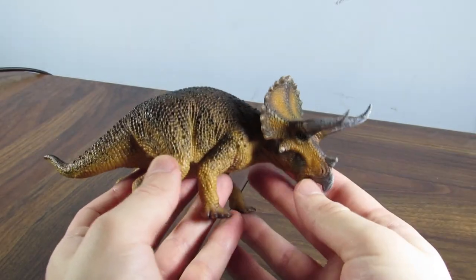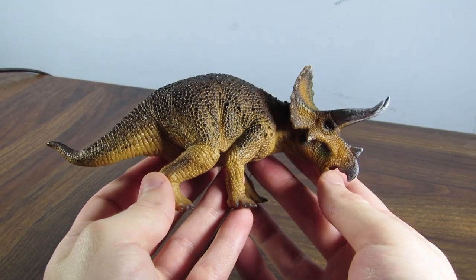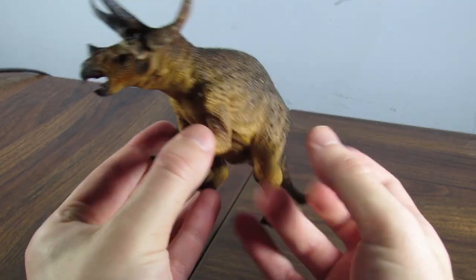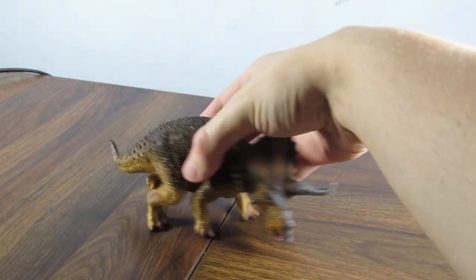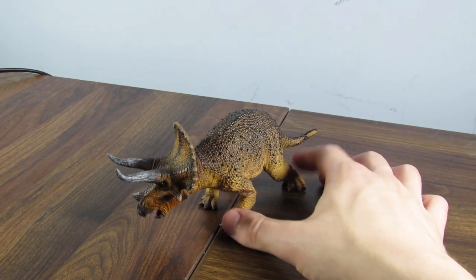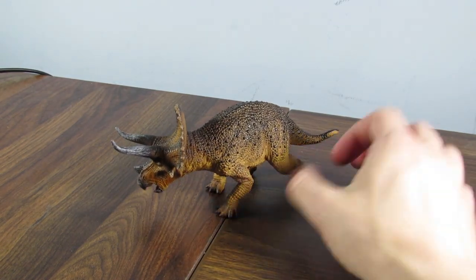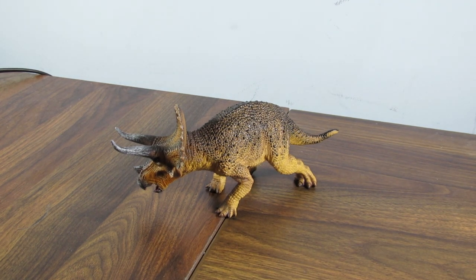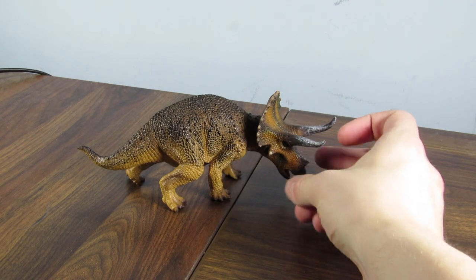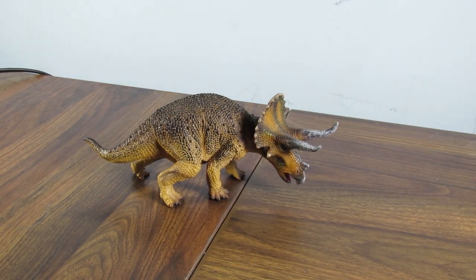Other than that, it is just a beautiful Triceratops figure and a gorgeous Ceratopsian figure in general. I can't recommend this one enough — it's beautiful. The pose is also really nice; it's super dynamic. Especially from this side, I like the way it's sprawling its legs — it's bracing itself for impact. You can imagine a T-Rex charging towards it or something. Really just an awesome figure.